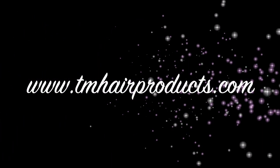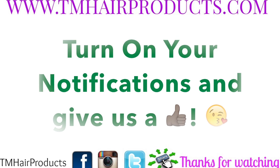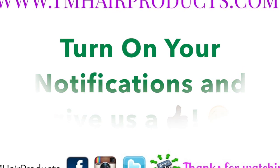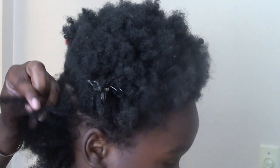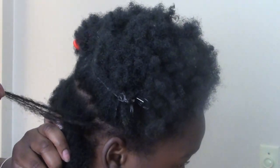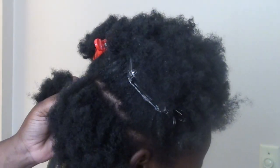Hi guys, thanks for checking out another TM Hair Products video. Don't forget to hit the notification button to be notified when we upload new videos. I had taken my son's hair down — he had some twists in his hair — and I wanted to show you guys his progress. I'm so excited about his progress; he's growing into that in-between stage now.